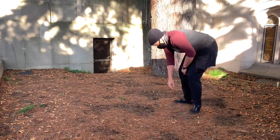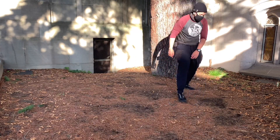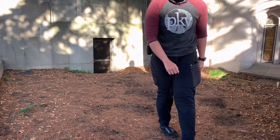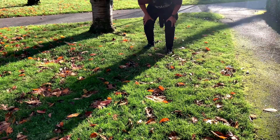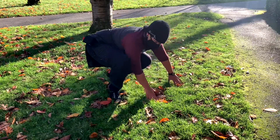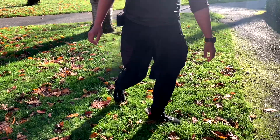You'll see that the majority of this video I demonstrate on a hard surface. That said, when you're a beginner, please use soft surfaces like soft dirt, moss, grass, carpet, mats, or anything else that's going to help protect your body until you have the techniques down.